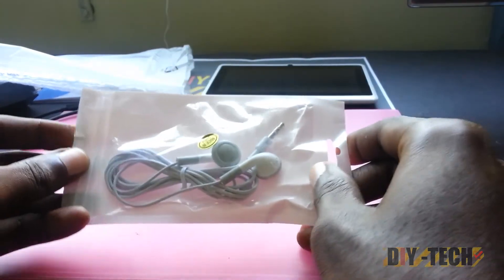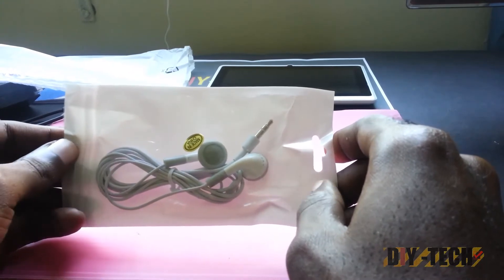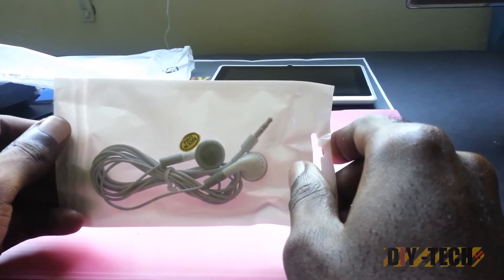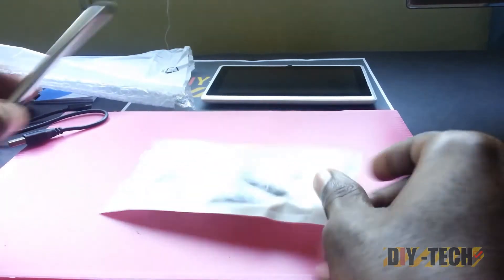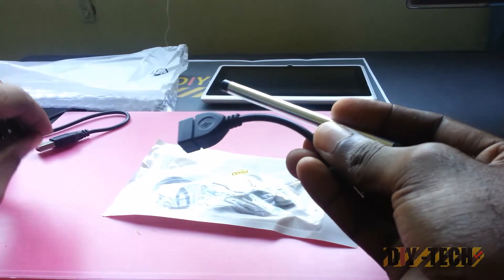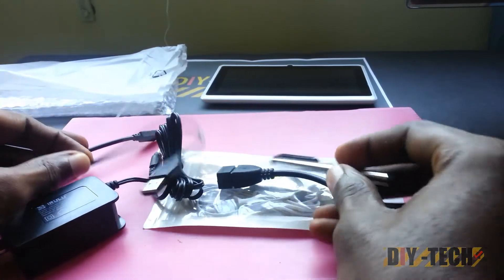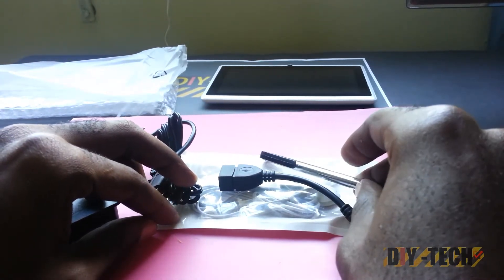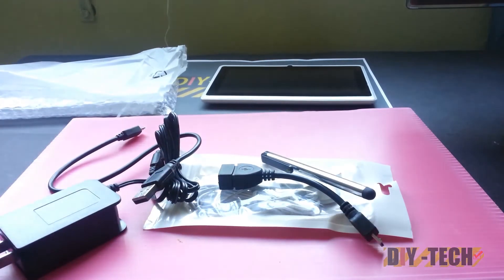So that has been the iRulu 7-inch Android 4.2 tablet with the Cortex A8 processor and dual cameras. You get this with a keyboard case, a pair of earphones, a stylus, and all the regular accessories you'd expect. This is a nice little buy if you're looking for a kids' tablet or just an inexpensive tablet. Thanks for viewing — please remember to subscribe, rate, and comment. Stay tuned for the performance video!